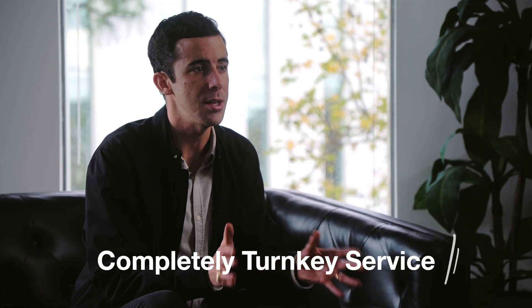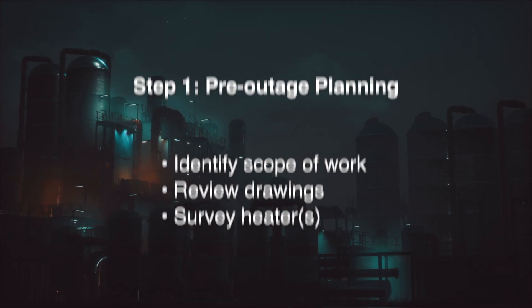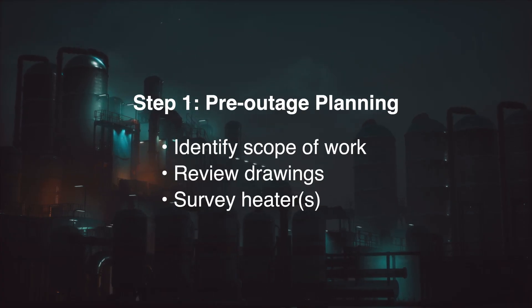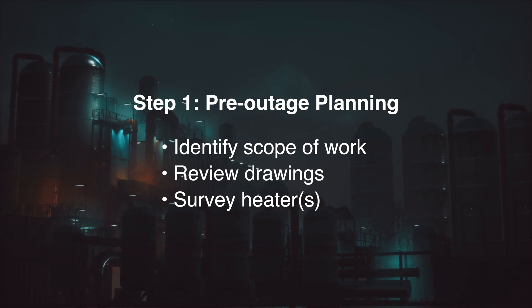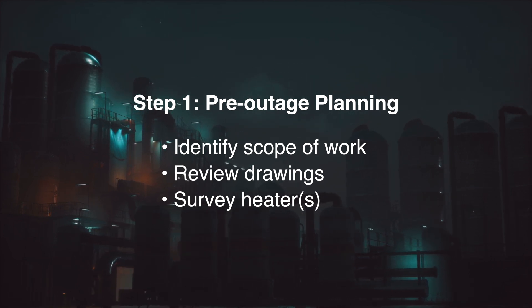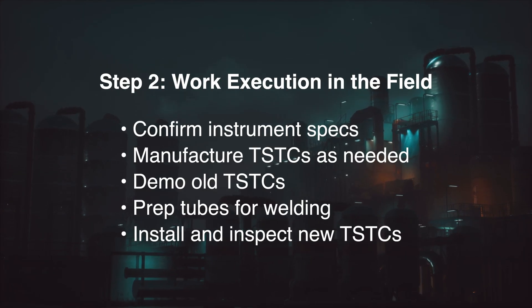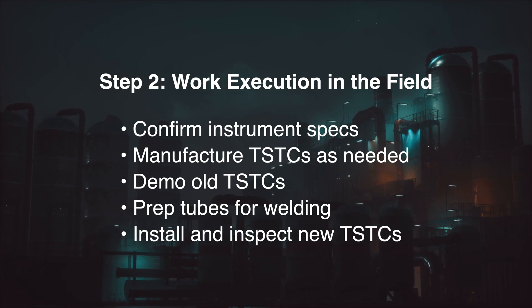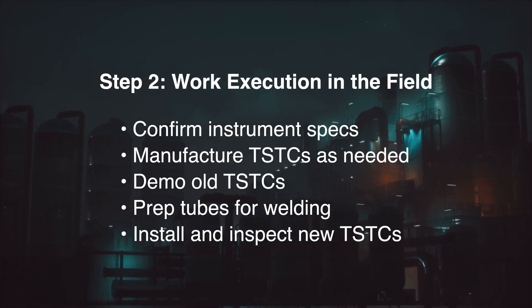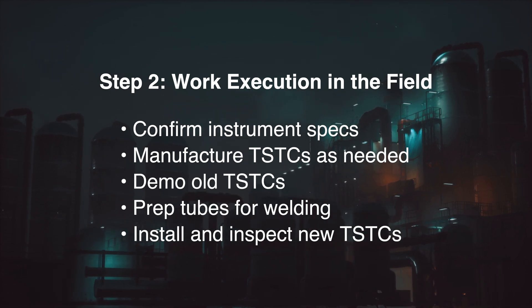We provide a completely turnkey service for these thermocouples, including the design, fabrication, installation, inspection, and documentation — three steps. First, we work directly with the site to identify the scope of work, review any drawings or existing information, and perform a heater walk-down to gather as much information as possible well before the planned outage. Second, once heater entry is made, our field team can confirm any outstanding instrument specifications and relay that information back to our production facility in Houston, where we have the capability to manufacture TSTCs in as little as 24 to 48 hours.